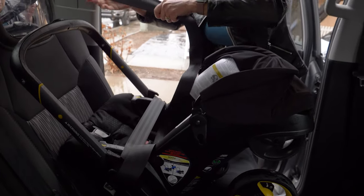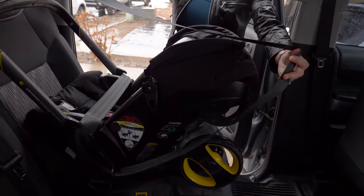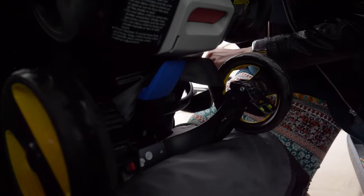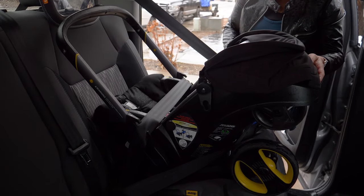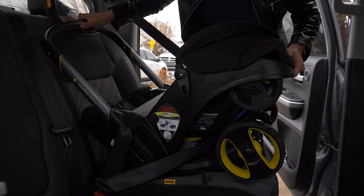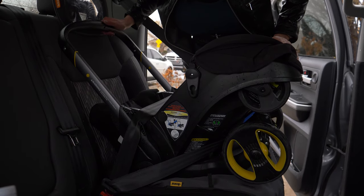Loosen this all the way and be careful because if it locks, you have to start over again. Go behind the Duna and there is a blue little spot where you put the seat belt in. Don't let go of this yet. Take the buckle, put it into the seat belt buckle, make sure there are no twists in it, and since it's in the locked position, let it tighten firmly all the way. It's nice and locked in — baby's not going anywhere. This is a very secure method of using the lap belt without a base.